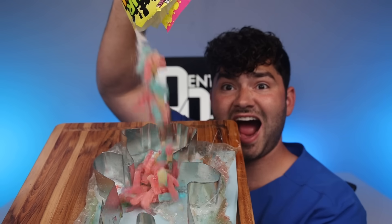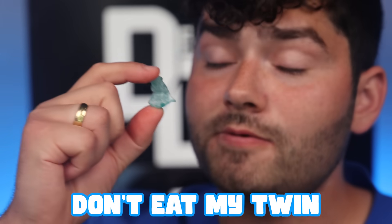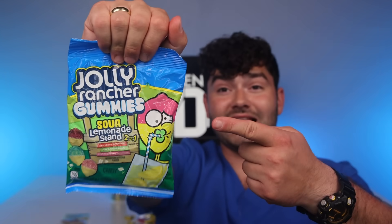Sour pink lemonade Joyride. Giant sour patch mold. Sour Patch Kids lemonade fest. Twins — don't eat my twin. Too late. Blue raspberry lemonade Swedish fish. And finally, Jolly Rancher's sour lemonade stand. Sour lemonade soda.